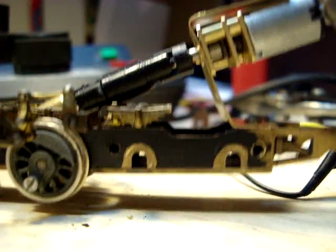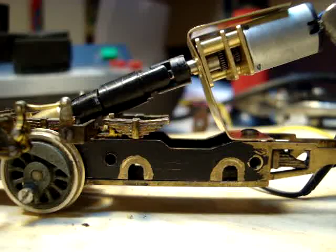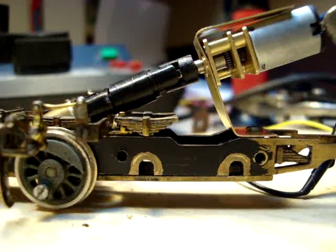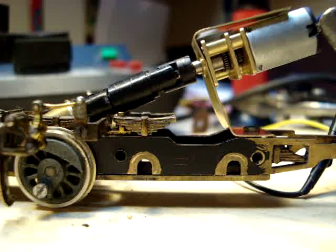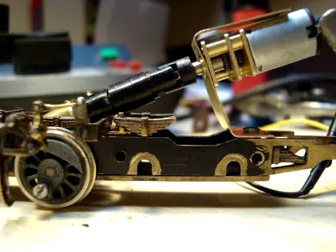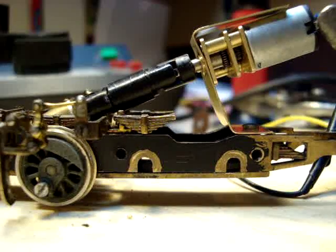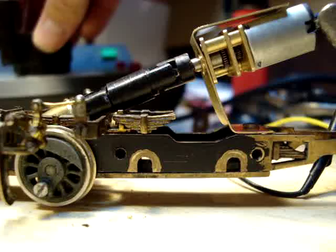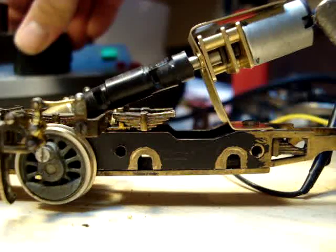I calibrated the transformer so number 30 is 6 volts — 6.6 volts. I don't think I want to run it at 9 right now. I have a little motor mount hooked up, the A-line driveline, and the gearbox is all tied in, so we'll turn it on.